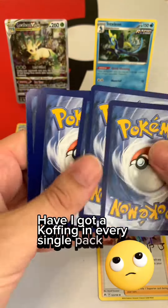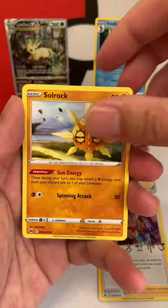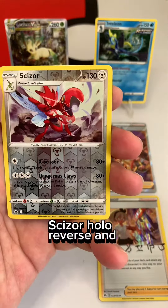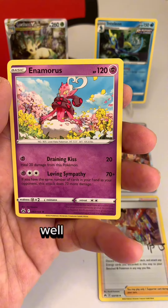I've got a Coffering in every single pack so far. Just a second. Sizer hollow reverse and Enamorous. Well, thanks for watching.